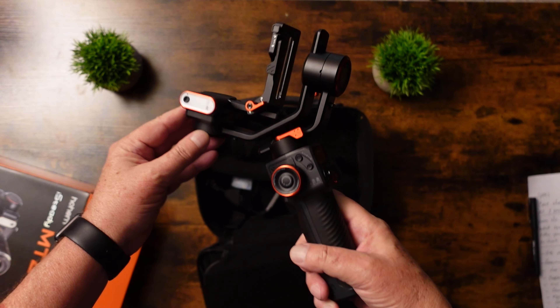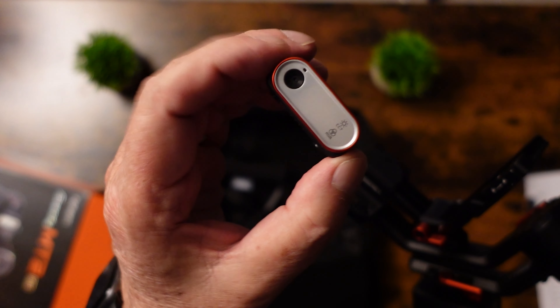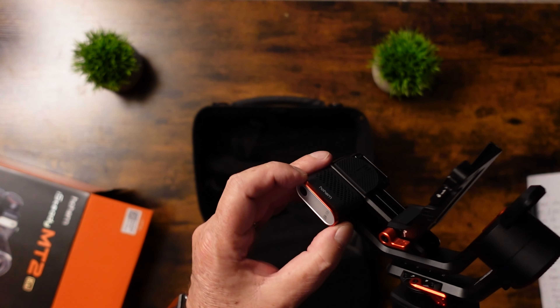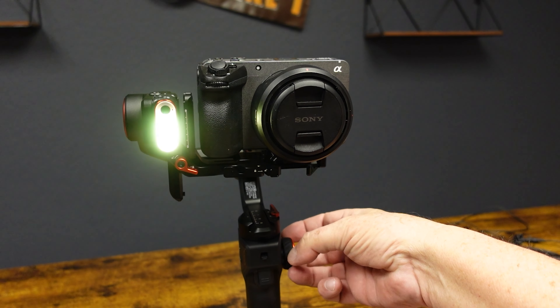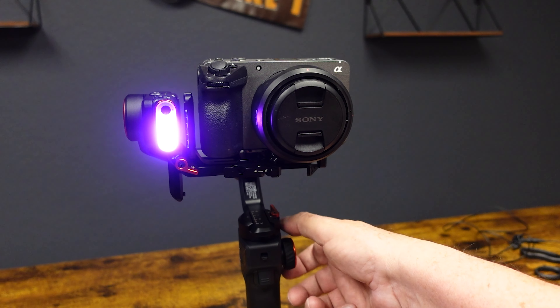Now it's not just a gimbal — it's an AI-powered gimbal with the ability to track you while you're filming, so it makes a perfect companion for solo shooters out there, as you don't need a cameraman with you. The AI module is held on magnetically, and it also has a built-in light. You can adjust the color temperature with the side scroll wheel, or even change the colors in an RGB spectrum.